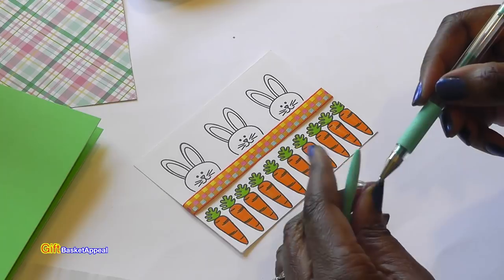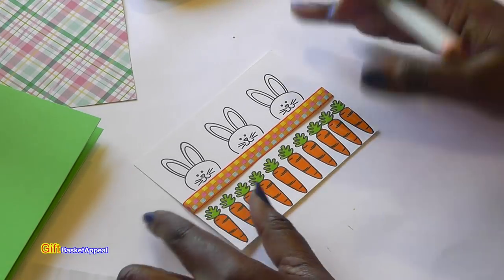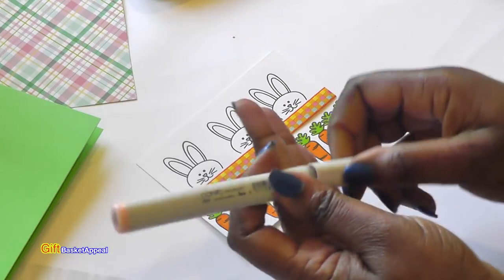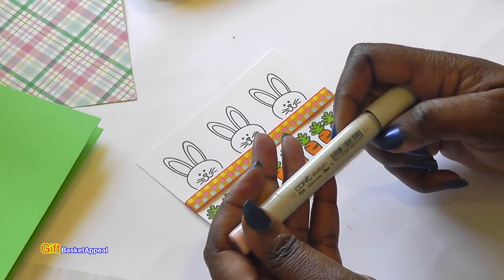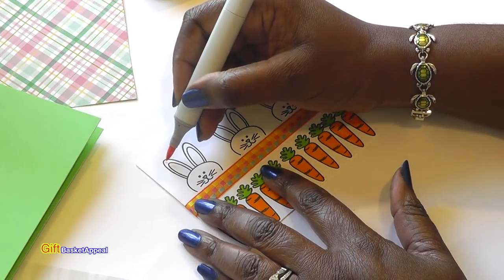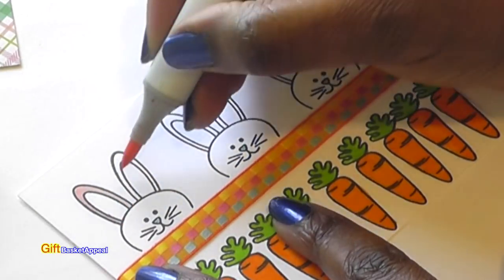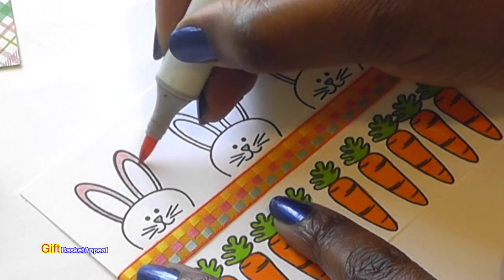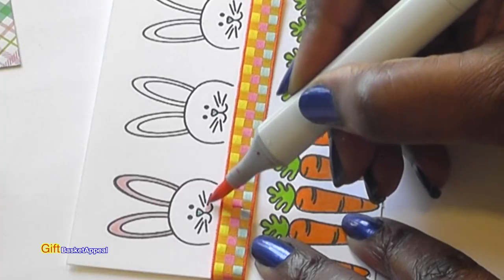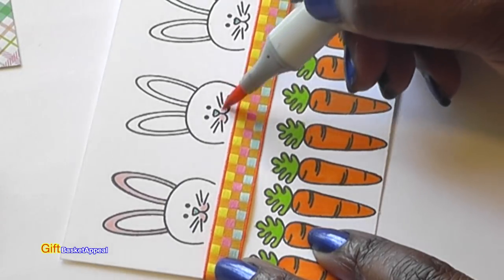I just put the blue on the nose and that looks so cute — I hope you can see this on camera because this looks so adorable. I'm going to take one of my Copics in a lighter color — this is actually called Blush — and I'm going to color in just the ears. Adding a little bit of color right in here, it ties in more color and brings out some of the pink in the ribbon.